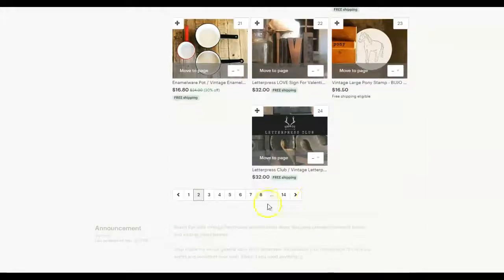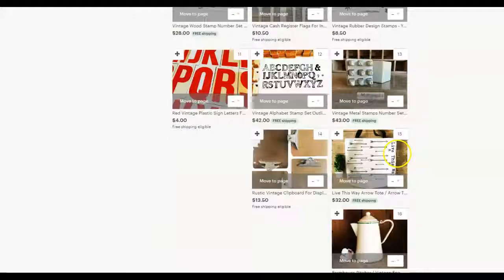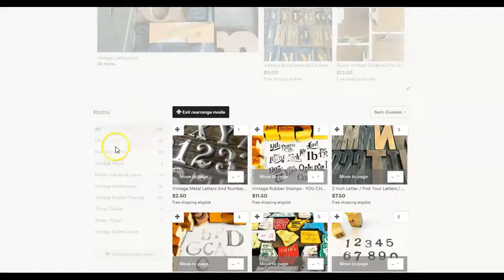I usually only go to about page five when I'm working in rearrange mode, because most people aren't going to scroll past page five if they're just looking at the pages in my shop. And the items on the rest of the pages most likely are going to be found either if someone clicks on one of my sections, or if somebody finds it directly in a search or from some outside source.